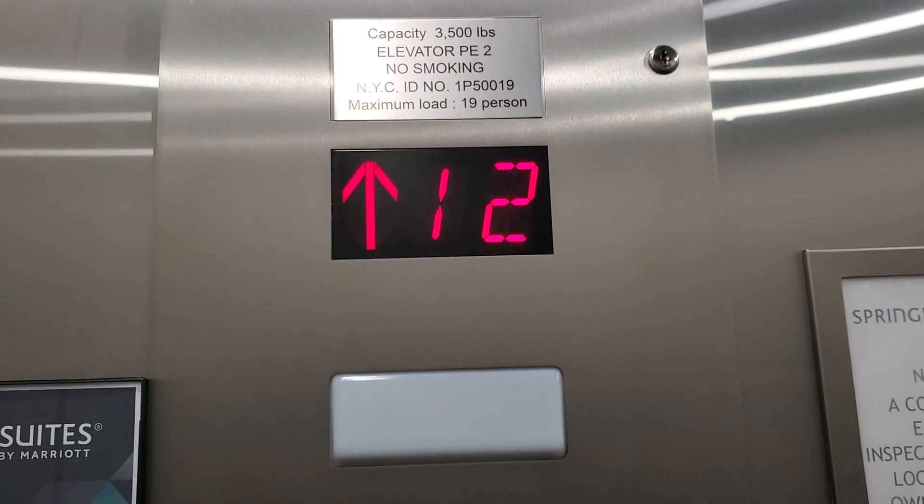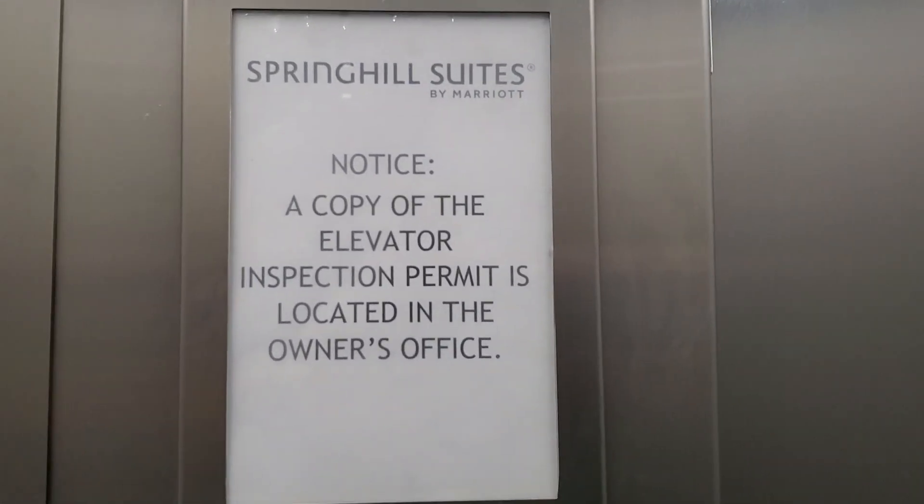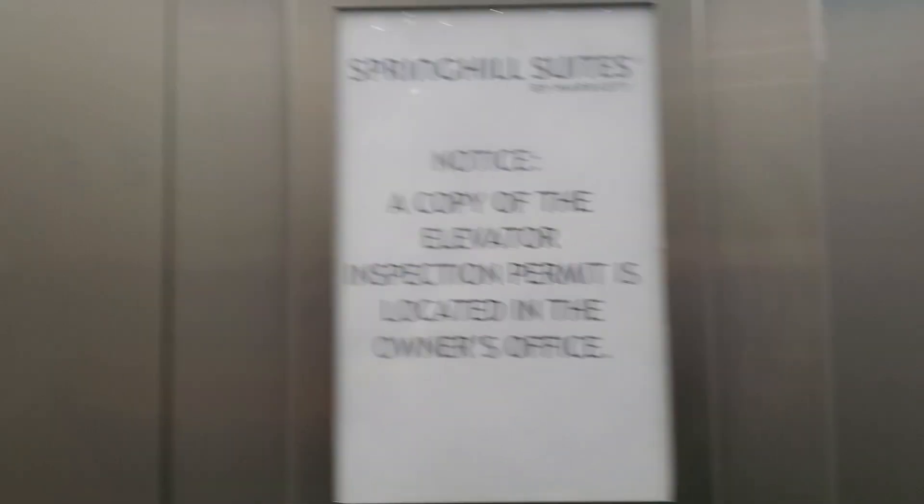Here we are at 12. Here's a phone — help is on the way. Here's the alarm. Here's the Inspection 2 notice: a copy of the elevator's inspection permit is located in the owner's office.